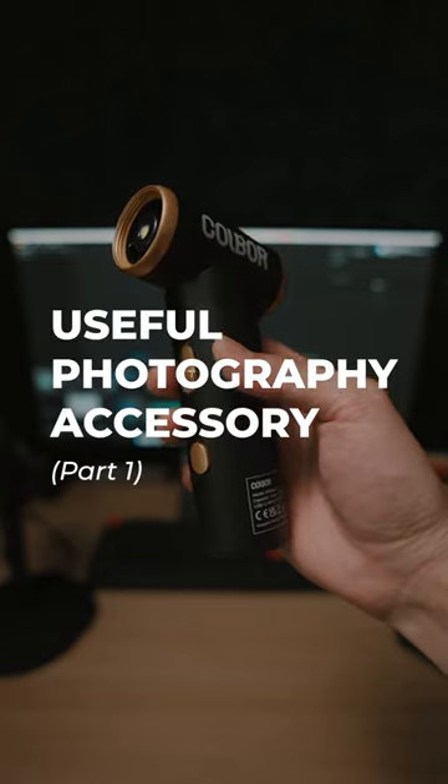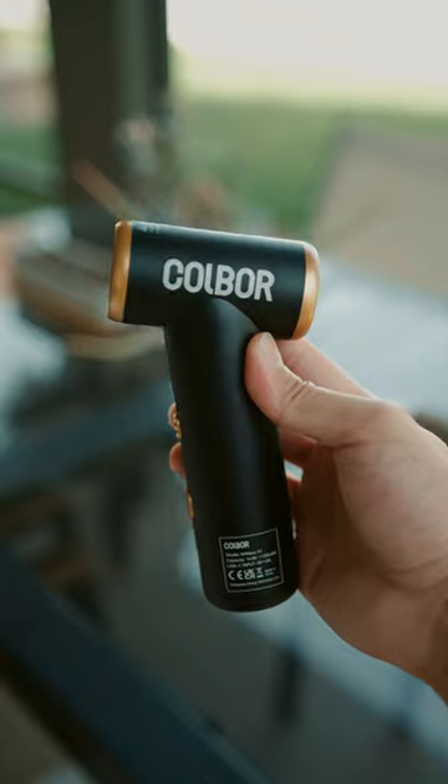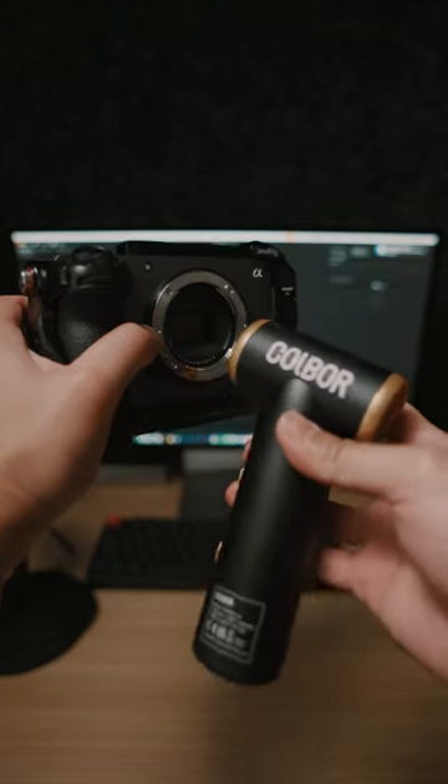Useful photography accessory part one. Tired of using rocket air blowers? Well, this is the Kolbor Air Max A1. It makes dusting your gear a breeze — pun intended.